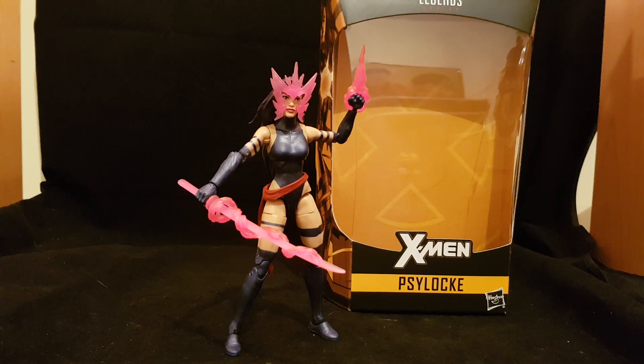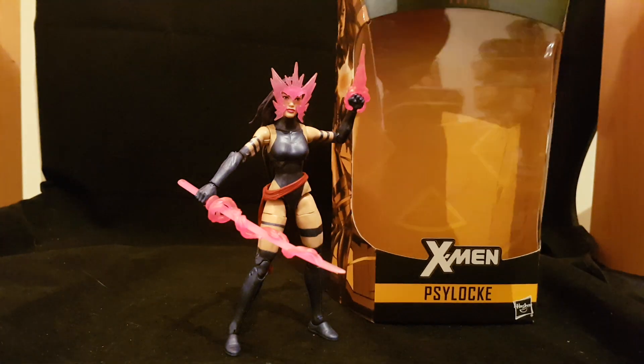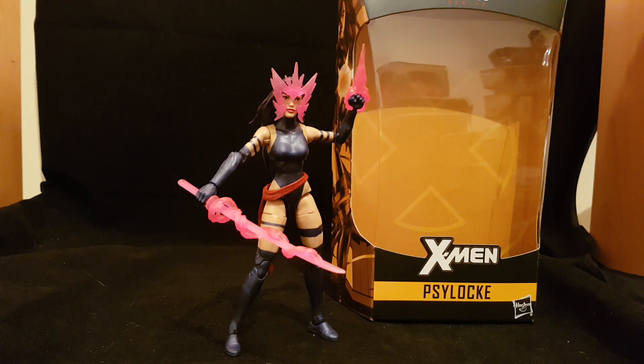Welcome back to another Brian's Action Figure Reviews. Today our secret review is Marvel Legends Psylocke from the Apocalypse wave.